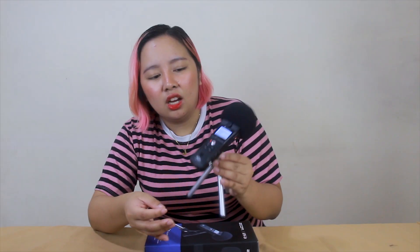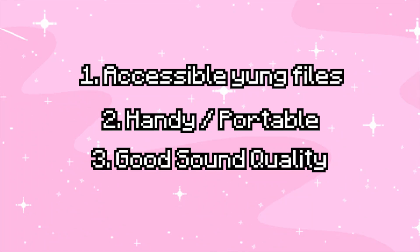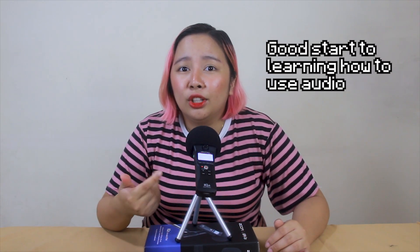The second thing is it's very handy and portable. Super small — fits right in my hand. It's plastic build so it's very lightweight. And it comes with a carrying case from the accessory pack, which I'll definitely use. Lastly, it offers such good sound quality. Versus my previous setup, this has much better sound. My old setup wasn't high-end, but I really noticed the audio quality improvement — sobrang gumanda. I have yet to learn how to adjust the audio settings, but this is really a good start to learning how to use audio for vlogs and such.